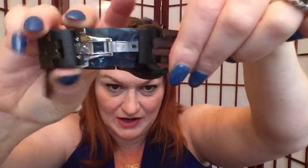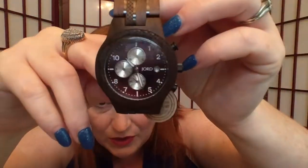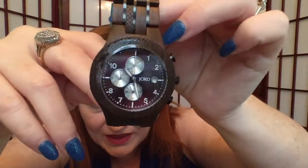So to open it, instead of a traditional kind of pop that opens sideways, it's got these two levers that you press down on and it opens like that - it releases both sides. Very cool. So there's that watch from Yord.